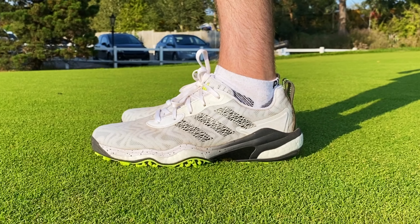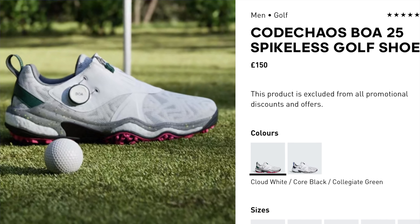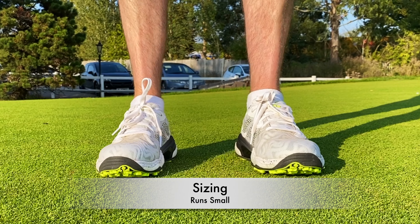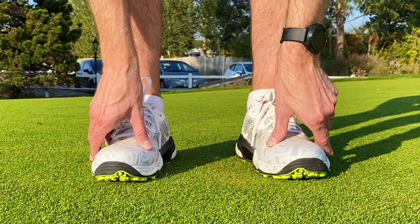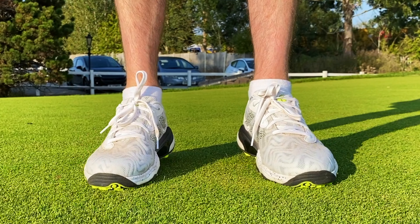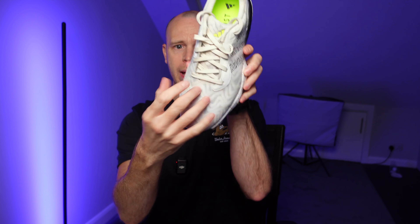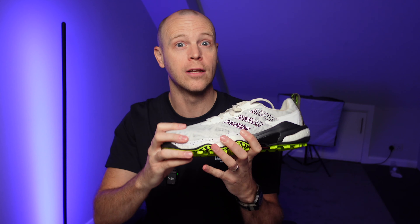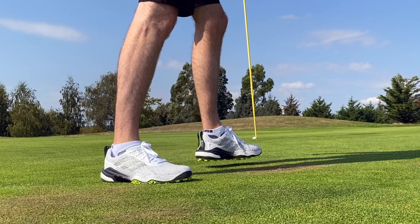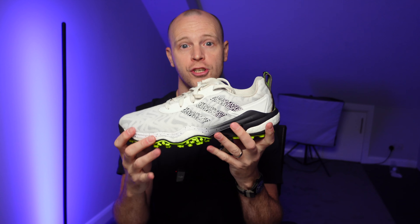These retail for £140 in the UK, or the Boa version retails for £150. In terms of sizing, I would definitely recommend going up at least half a size compared to your natural shoe size. Compared to previous iterations of the Code Chaos, they have definitely added some additional room in the toe box area. There was a surprising amount of width here, with plenty of room to wiggle your toes around. That being said, they still give a nice locked-in feeling, and I didn't have any issues with my heel slipping at the rear of the shoe.